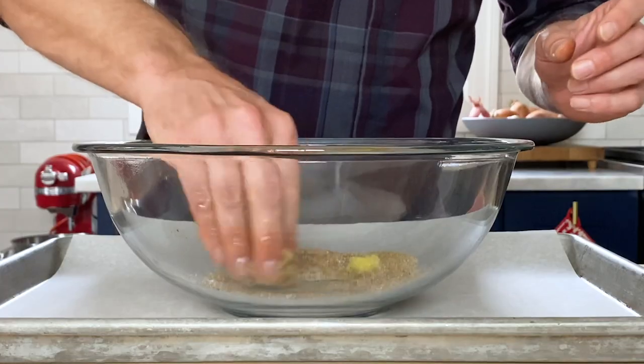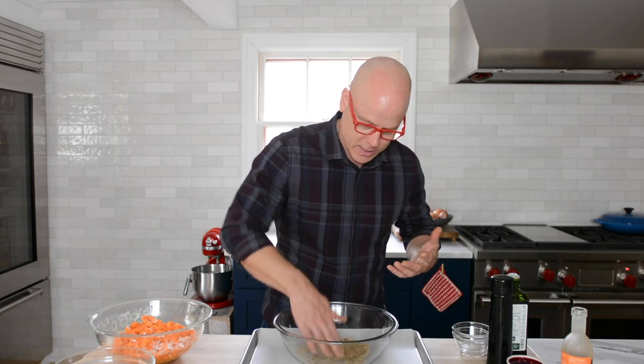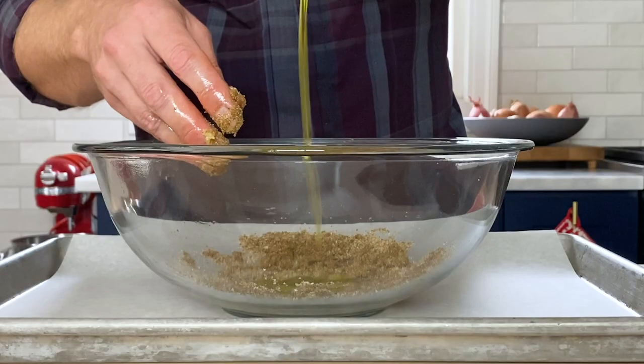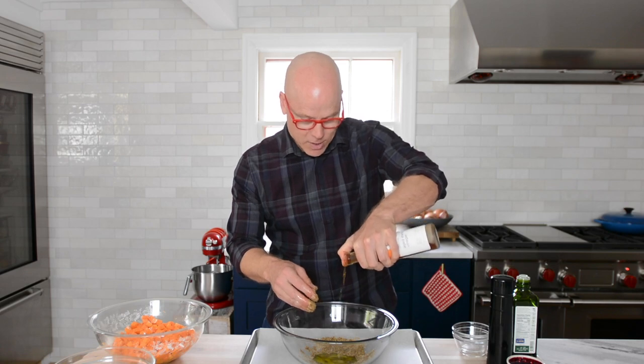Just go ahead and use your hands — this hand is still dry. There's nothing that your hands can't do that a fork or a spoon can do. Then to wet it up just a little bit, I'm going to add about two tablespoons of extra virgin olive oil and a touch of sherry vinegar. That vinegar, just a splash, will help cut through the fat and liven up a lot of the spices.